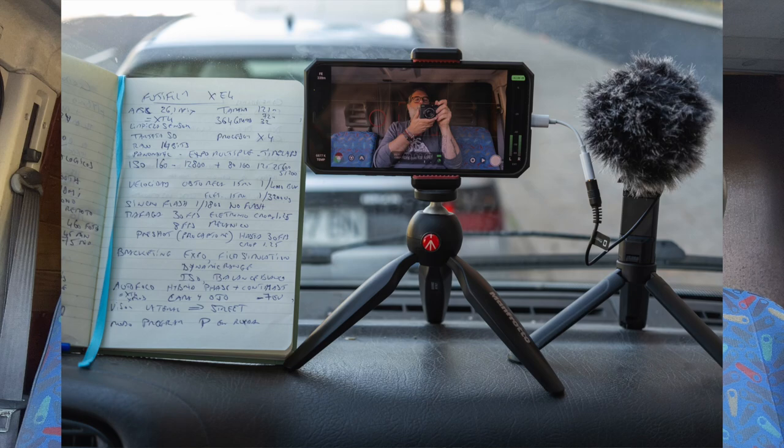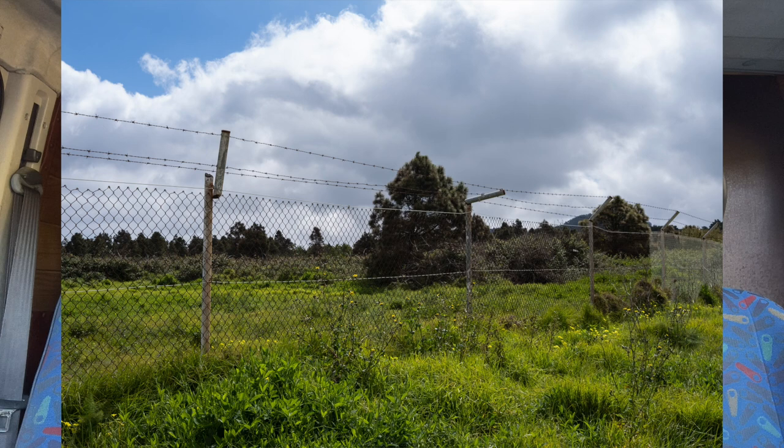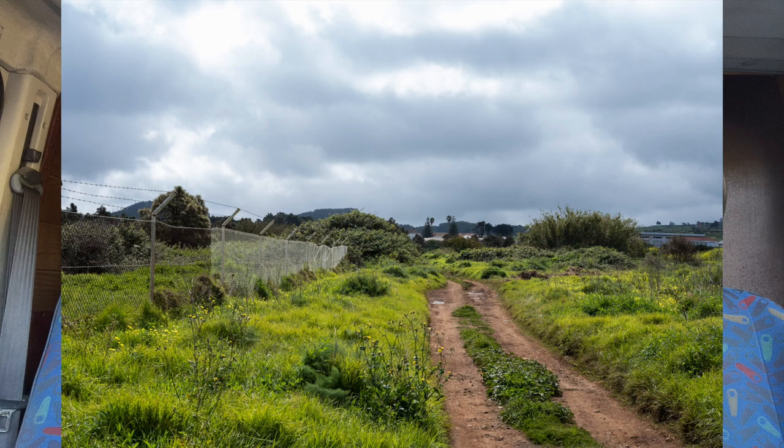With the mechanical shutter you get up to 1/4000th of a second, and with the electronic shutter you can go up to 1/32000th of a second. There is no integrated flash in this camera — you need to use the hot shoe with an external flash or trigger. The flash sync speed is 1/180th of a second, which I think is too low; Fujifilm should move to at least 1/250th or 1/200th.